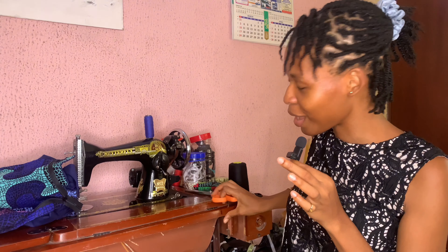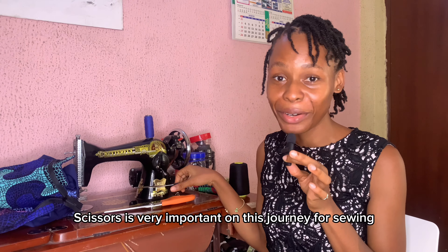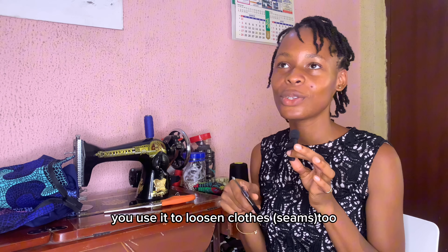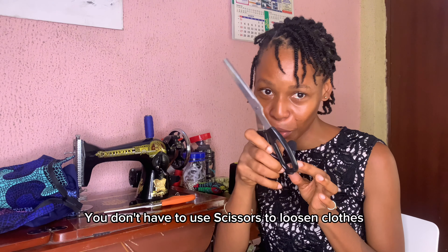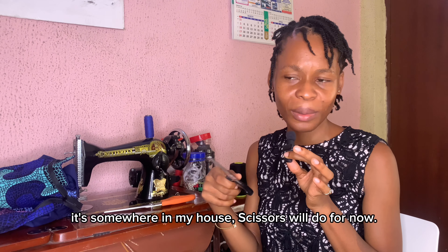You need scissors. This one is too big — this is my favorite scissors, and it's very important for sewing because you use it to cut clothes and to loosen seams too. You don't have to use scissors for that; you can use a seam ripper. I lost my seam ripper somewhere in my house, so scissors will do for now.